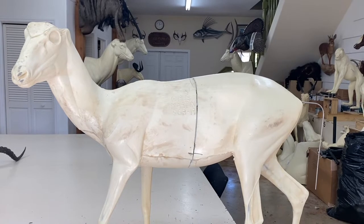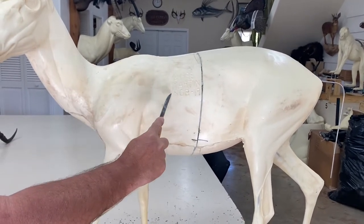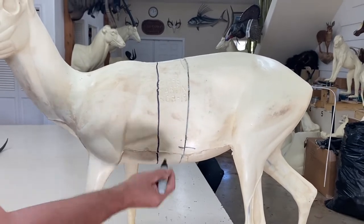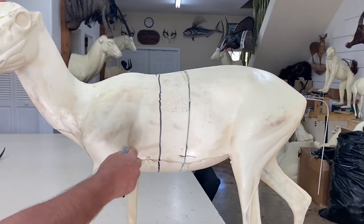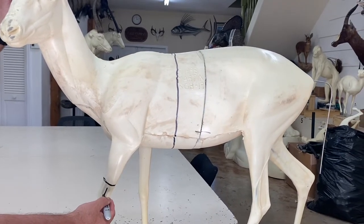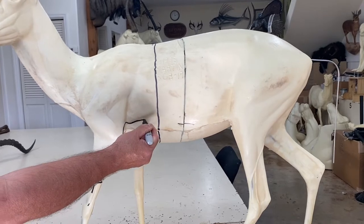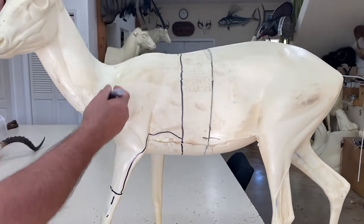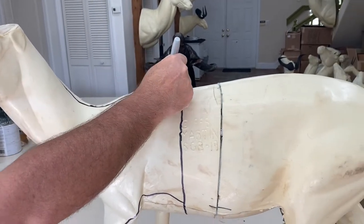When taking the cape from a deer for a shoulder mount, start by making a circle around the back of the shoulder with a magic marker. Cut behind the leg all the way around — that's the line where we attach the form. Then make another cut around the legs right above the joint, and another cut behind the leg like that, across where the brown hair meets the white hair.